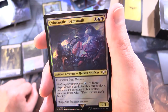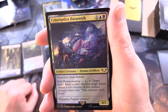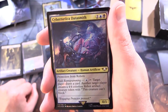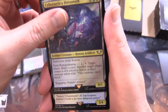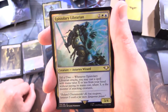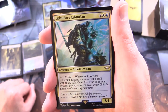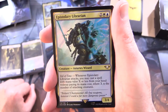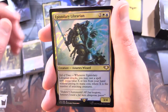Cybernetica Datasmith - artifact creature, human artificer, 0/1 for 3 with protection from robots - never seen that before! Has Field Reprogramming for a blue: tap - target player draws a card; another target player creates a 4/4 colourless robot artifact creature token; this creature can't block. That's where the robots come in. Epistolary Librarian - creature, Astartes wizard, 3/4 for 4. Has Veil of Time: whenever Epistolary Librarian attacks, you may cast a spell with mana value X or less from your hand without paying its mana cost, where X is the number of attacking creatures.